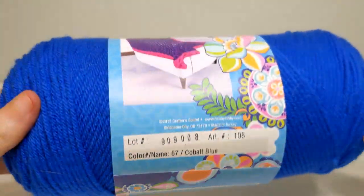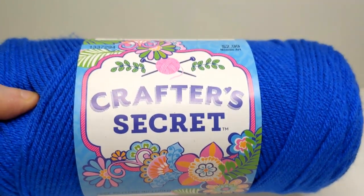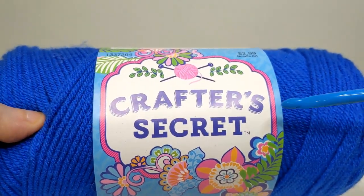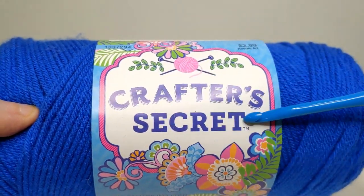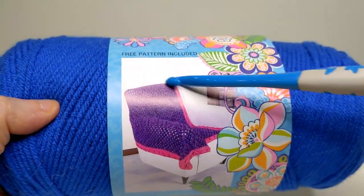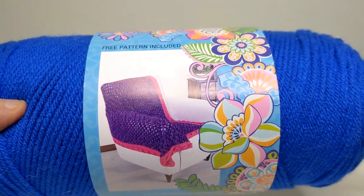Today we're going to talk about yarn labels. I just pulled out a few skeins of yarn so we can go through what's on these labels. This happens to be Hobby Lobby Crafter's Secret from my stash. All yarn labels will start with their identifying markers — this is the Crafter's Secret Lace from Hobby Lobby. Most of them have the price on there somewhere, and when you flip it around, you'll often see whether a pattern is included, with a picture of that pattern on the label.